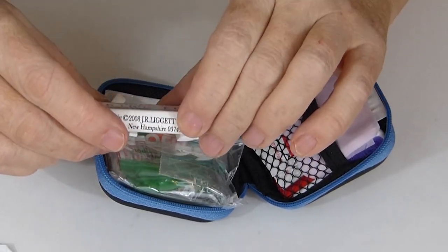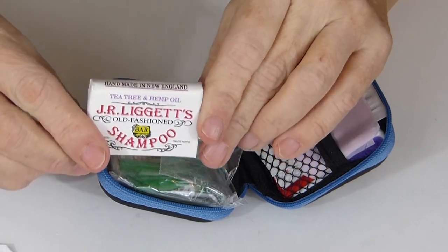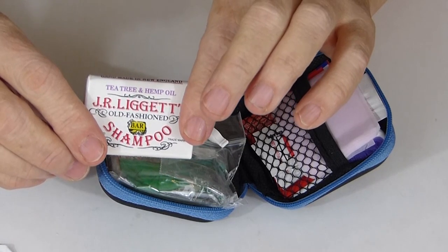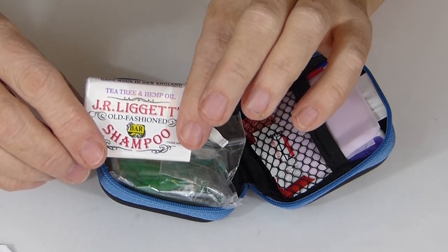And then we have J.R. Liggett's soap here — a little tiny soap — and it can be used to wash your body, but it also can be used for shampoo if need be.